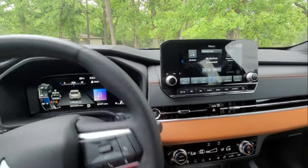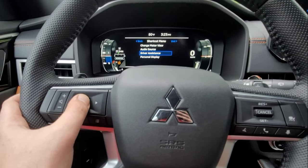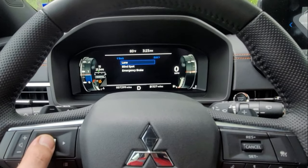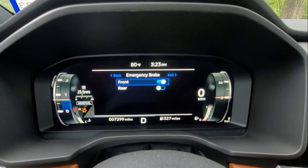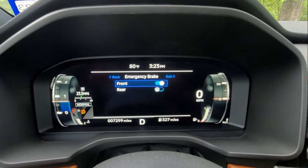Just keep in mind that this is going to auto-reset anytime you turn off and turn on the vehicle. So if you stop for a gas station or whatever and start it up again, it's going to be enabled automatically. You're going to have to do this procedure every single time you turn off the vehicle. All you gotta do is hit the menu button, go to Driver Assistance, then Emergency Brake and turn it off. You can also turn off the front one if you want, though I'm not sure why you would.